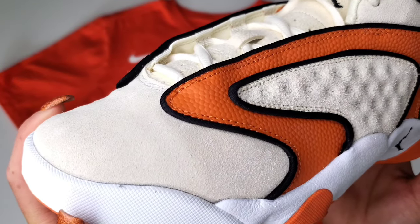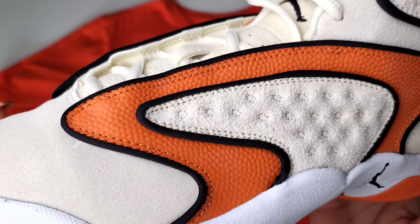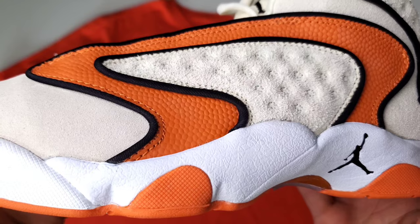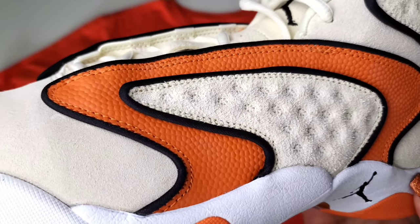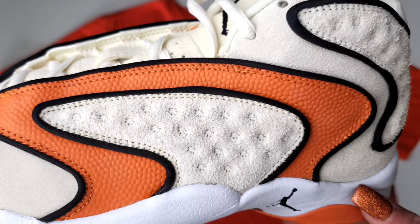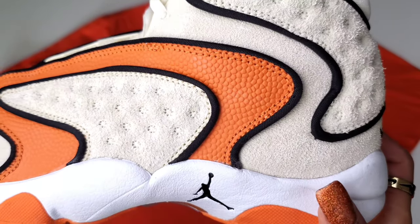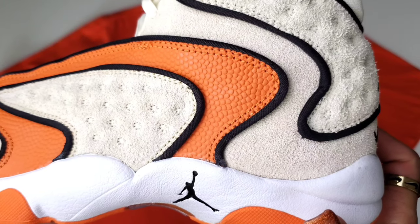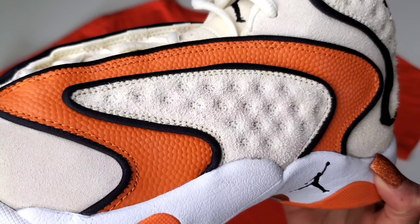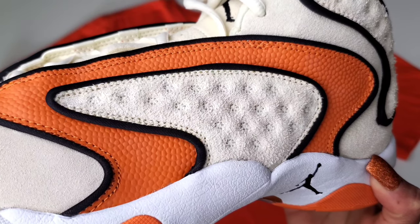Now you have a suede upper, also with what I'm pretty sure is synthetic leather, but the dimples — that's what we're used to seeing on the Air Jordan 13, and it's no different with this OG. If you recall, it followed up right behind the actual release of the Jordan 13 back in the day. So '97, '98 is when we saw the 13, and 1998 is when we first saw this.